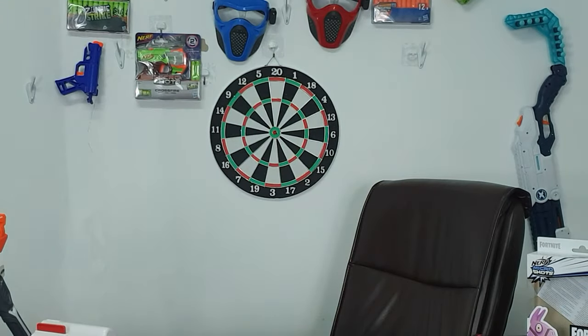Now AccuStrike dart — let's see what this baby does. I'm gonna try my best, give me some time.